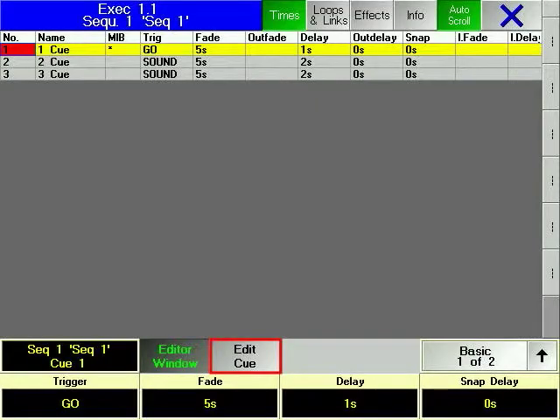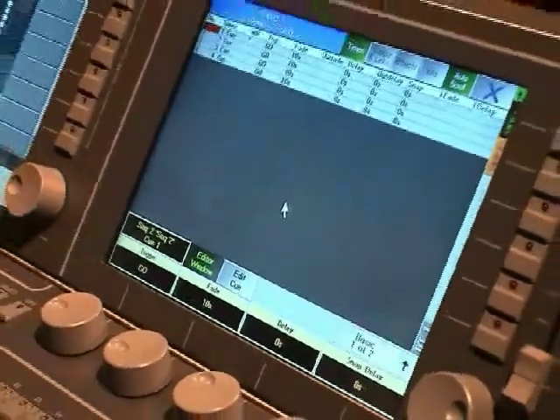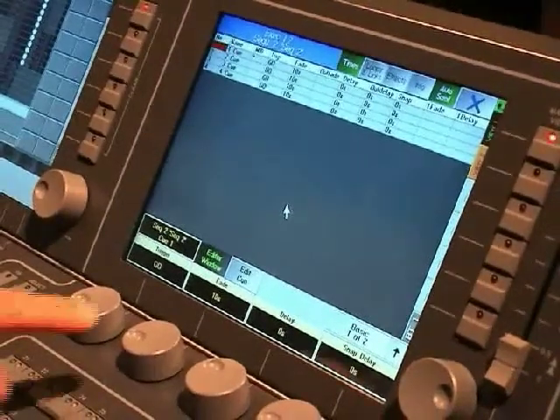The Graname consoles have a very useful way of allowing you to quickly look through a sequence of cues without timing. It is called Edit Cue, and is a function of the Edit dialog window. By pressing the Edit Cue soft key, the first cue in the sequence will be output.